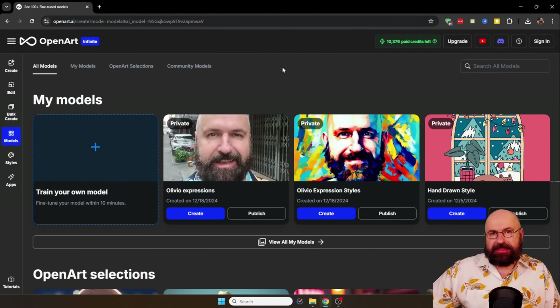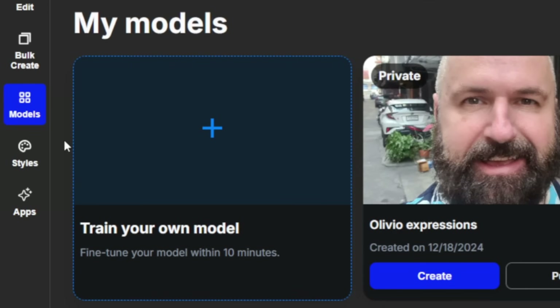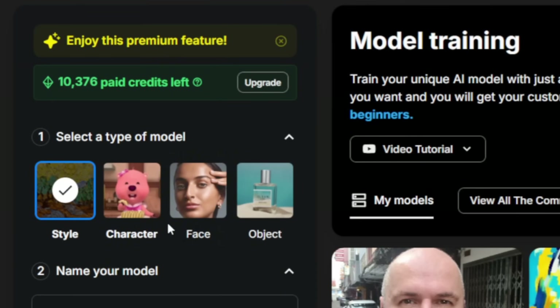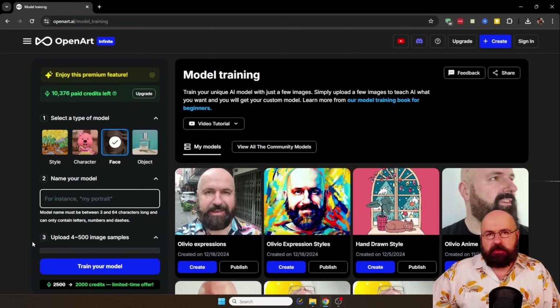The page that has this simplified and very exact process is OpenArt, and it's super easy to use. You go on the website, on the left you can see 'models,' and then you have 'train my own model' — you click on that. Here you can select between style, character, face, and object. In this case we want to train a face. You give the model a name and then upload images. It says between 400 and 500, but you don't really need that many — you're good with between 4 and 8 images. Then you click 'train your model,' it takes a little bit, and the model is already done. This is how easy that is.